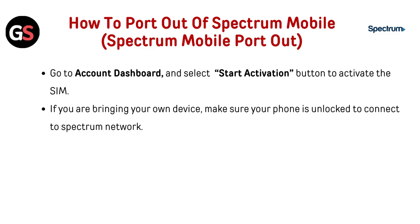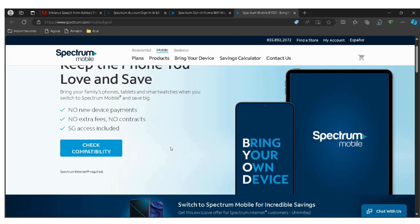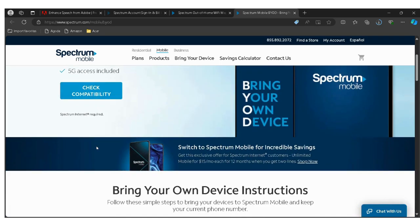Go to Account Dashboard and select the Start Activation button to activate the SIM. If you are bringing your own device, make sure your phone is unlocked to connect to the Spectrum Network. To check compatibility, go to the Check Compatibility page. Check the link below in the description to go directly.